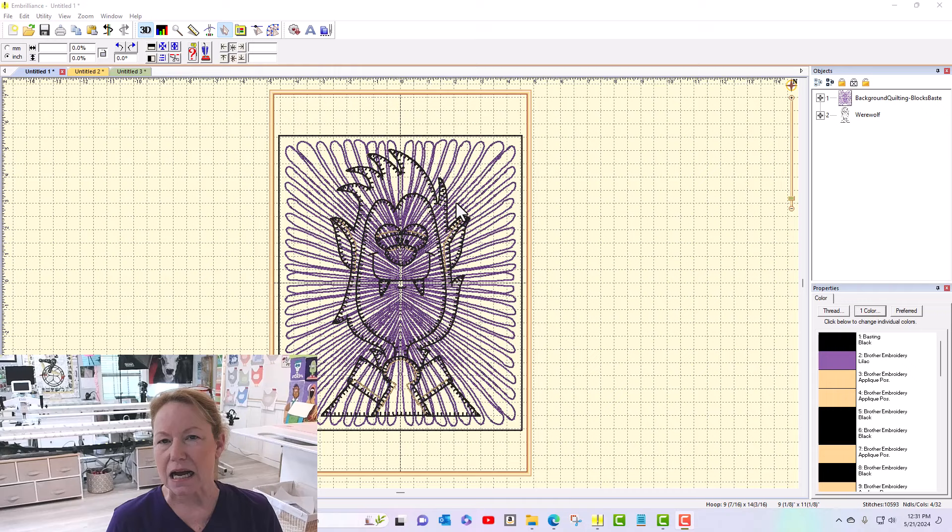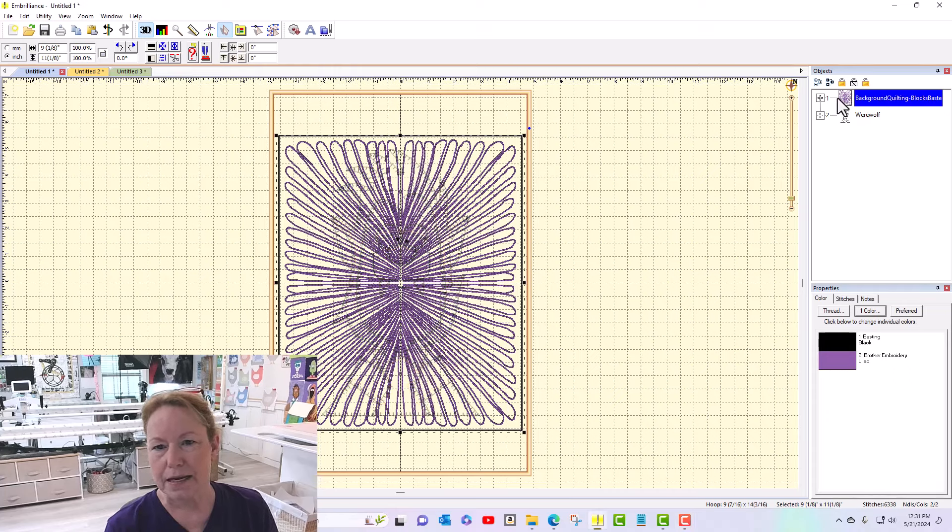People may have made different size blocks based on the hoop that they have, and when you get to the point of making your sashing you just need to be absolutely sure that your sashing height — or width — is the exact same size as your block. The largest part of this is the background quilting with the basting box, and I can see up here that it is 9 and an eighth by 11 and an eighth. I need to have my sashing be the same size one way or the other, depending on whether you're doing vertical sashing or horizontal sashing.